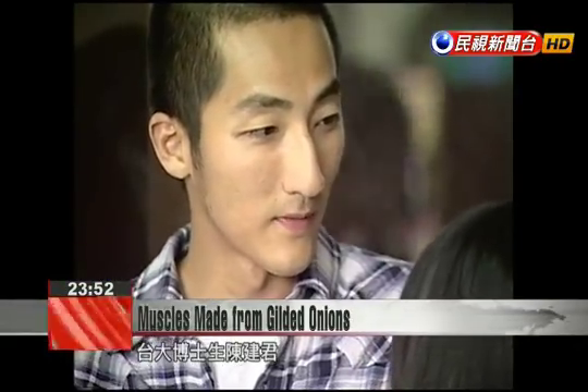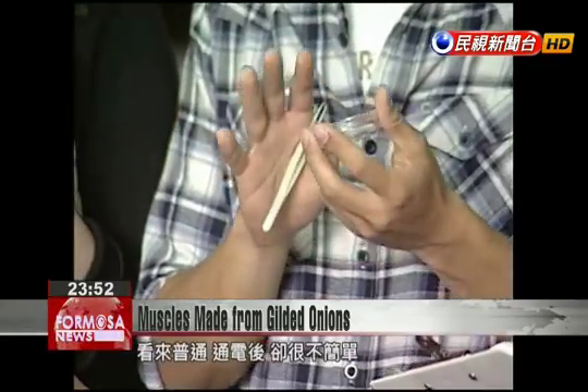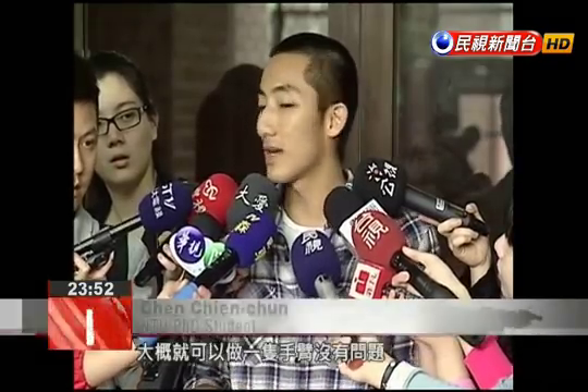In student Chen Jianjun's hands are the cells of an onion. These can be harnessed to produce something much more interesting, simply with the application of an electric current. As he puts it: we would probably be able to turn an onion into an arm.